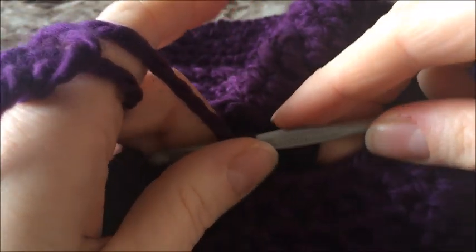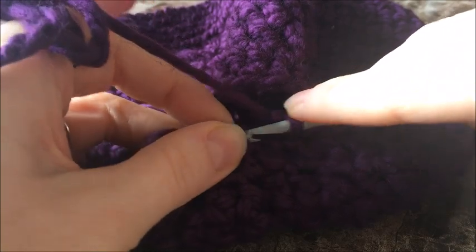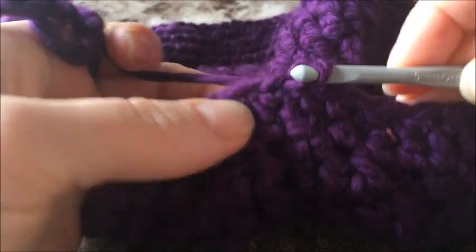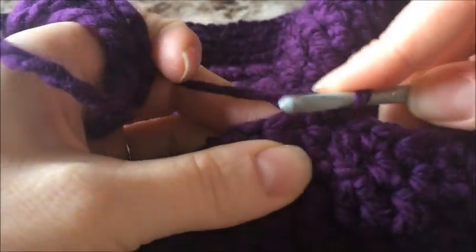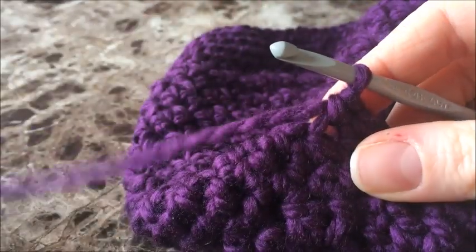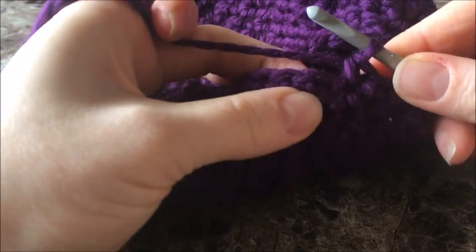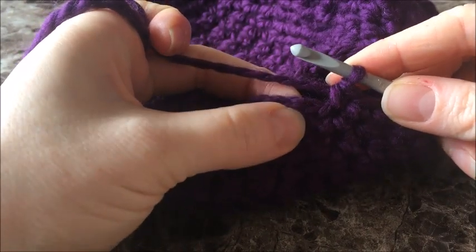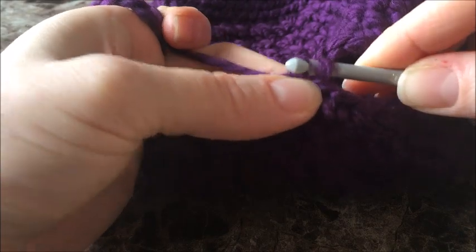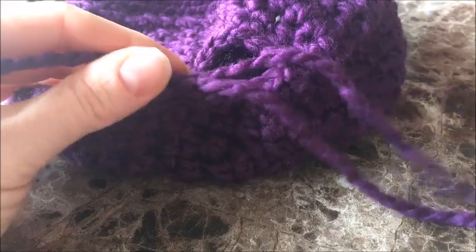This is our very last round. You've closed it and chained one. Now we're just going to do a single crochet in every stitch around. Go ahead and do that, then come back. Once you're back at the start, if you've already closed with a slip stitch and chain one, pull out the chain — we're going to close with just a slip stitch and then fasten off. Pull a big piece of yarn and cut it.